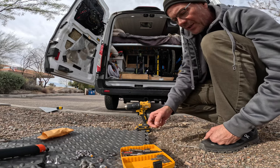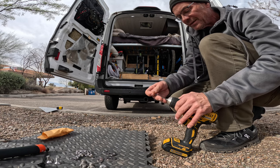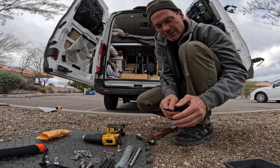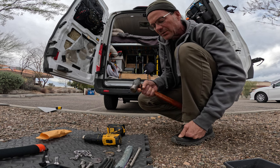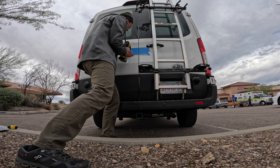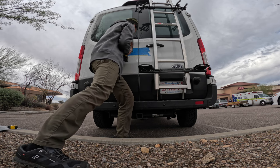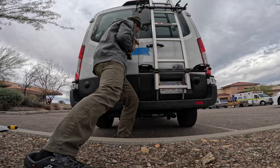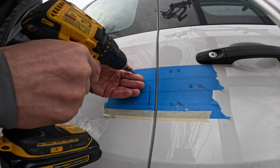We'll start with a 3/16-inch hole, but then obviously we're going to go up to 3/8ths. A little punch tool like this — tap that right in the center of your markings and you will drill perfectly. So we'll go ahead and get started. I know I've been procrastinating, but it's time to do damage to the van. The little divot that I made means the drill bit will not wander at all — it just stays right there.